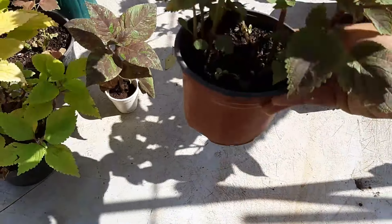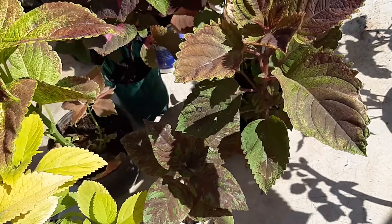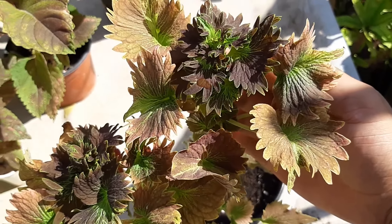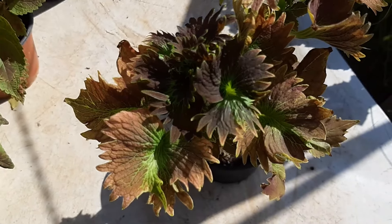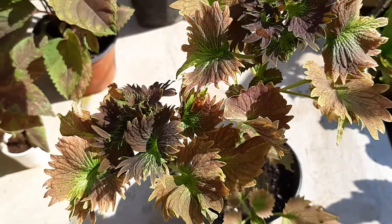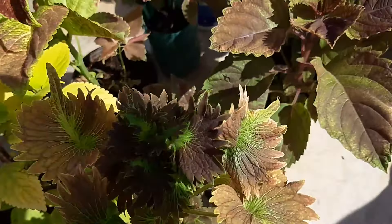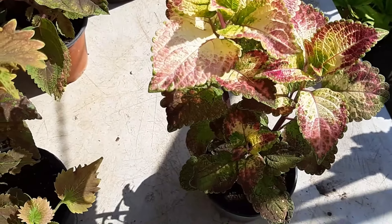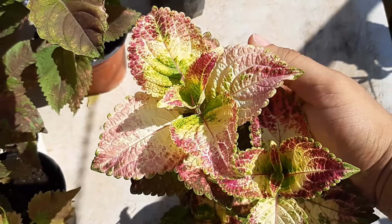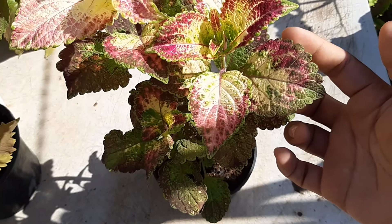De hecho esta tiene varias plantas en la misma maceta. Tiene bastantitas plantas — como les digo, estas se reproducen muy muy rápido, es lo que me gusta de ellas. Esta me encanta también, la hoja la tiene completamente diferente a las demás, hermosa. Fue un regalo muy especial, la aprecio muchísimo, se ve súper mega hermosa. Y miren esta otra, qué hermosa está, las hojas las tiene súper bonitas, bien marcadas, y las orillas de igual forma están marcadas con su contorno.